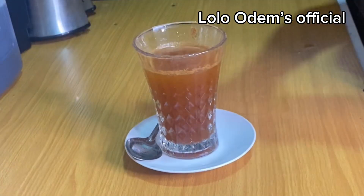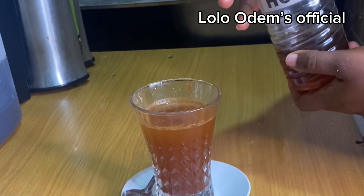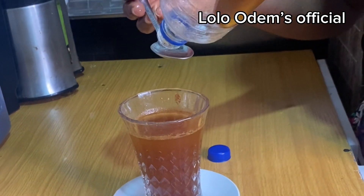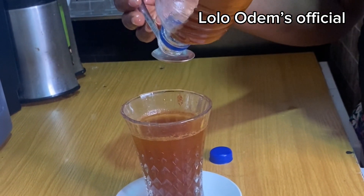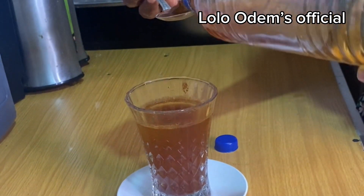What I do now is add my original native honey. Remember, as I've said before, if you don't use original honey it will not give you the results you want. When you use cinnamon and honey together, it is very palatable and they relieve stomach ache and stomach upset.